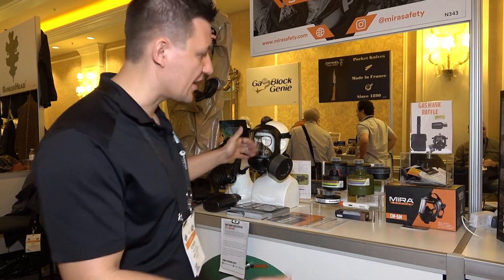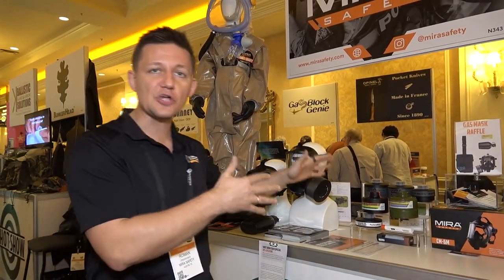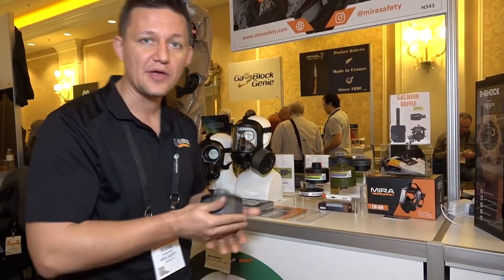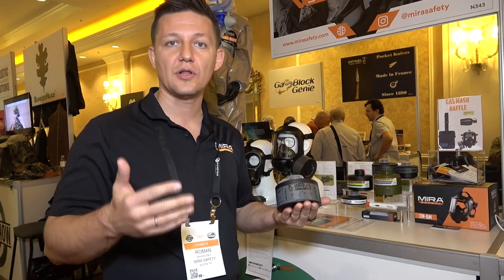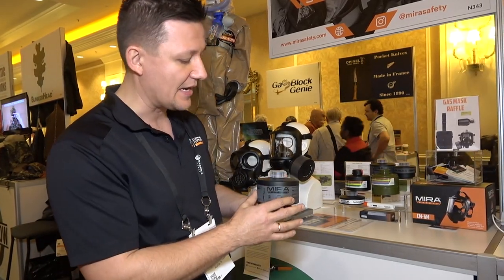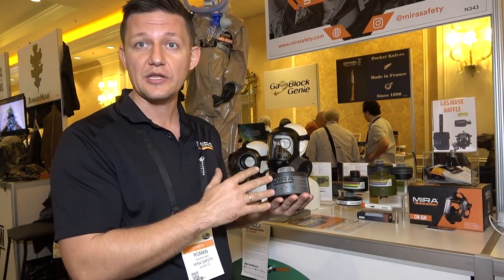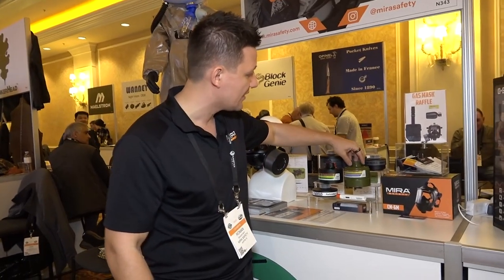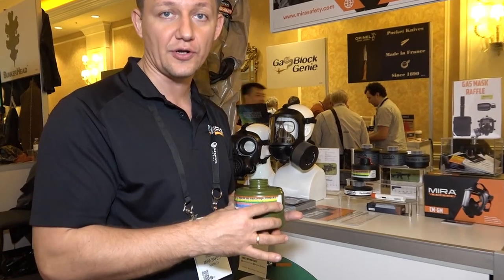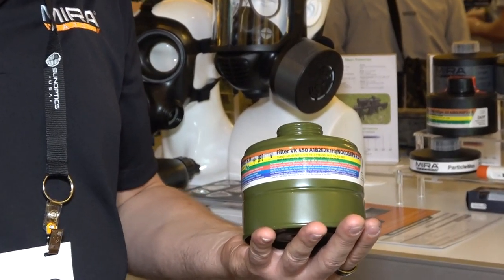Roman Zerzewski from Mira Safety — website is www.mirasafety.com. They have a range of products, from gas mask filters to Geiger counters to gas masks and even children's protective products. They have six different filters to choose from, each for a different set of threats. The most popular is a CBRN filter — chemical, biological, radiological, and nuclear protection — with a 20-year shelf life, compared to the five-to-seven-year shelf life of most competitors. One specialized filter also has an oxidizing agent that converts carbon monoxide into carbon dioxide, allowing you to breathe it out.